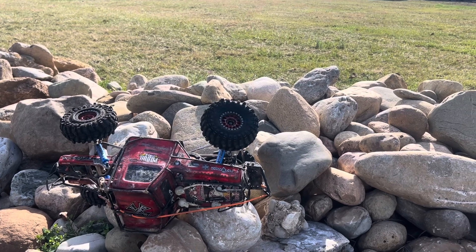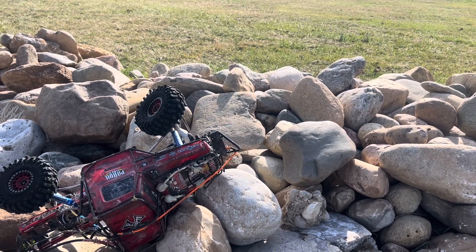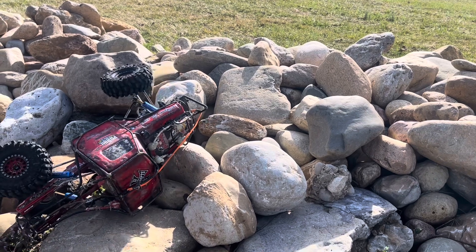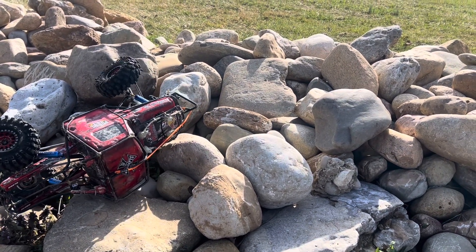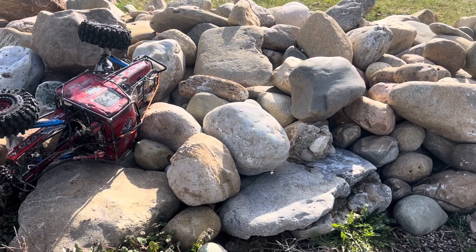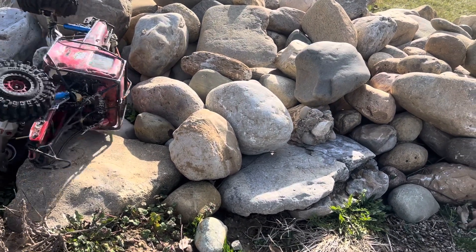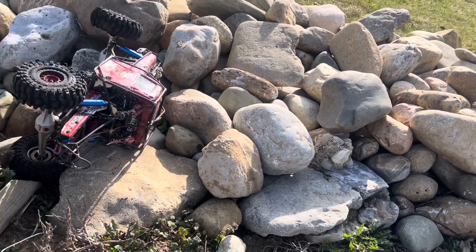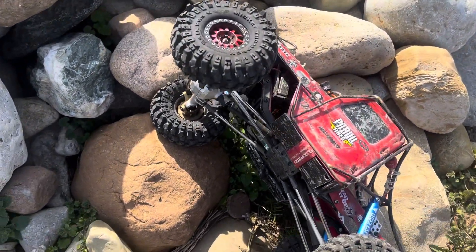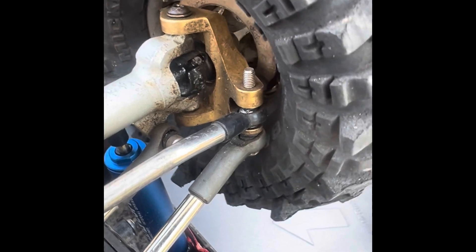Let's see if this is salvageable. Well, that might have broke her there — I was just bragging about a good set of axles and I broke an axle shaft.